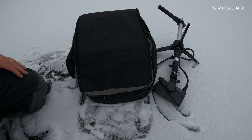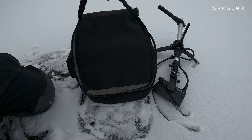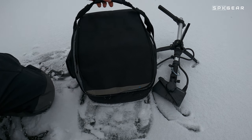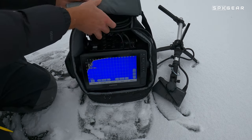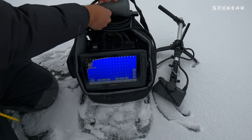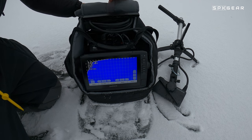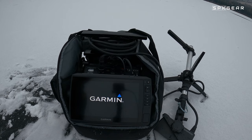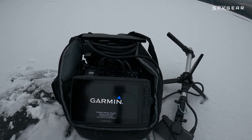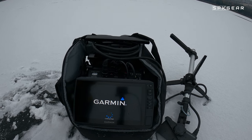So this is the ice bundle from Garmin for their LiveScope. It comes in a nice carrying case. Everything fits inside of it. It's very mobile. It's padded. And then you can open it up and roll this cover back and that stays out of the way.